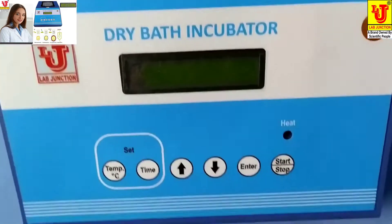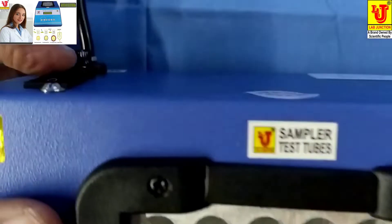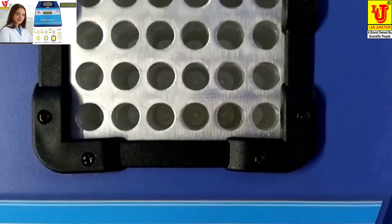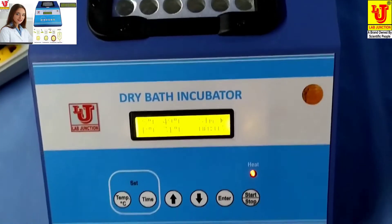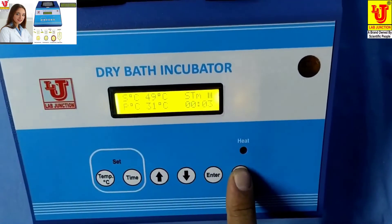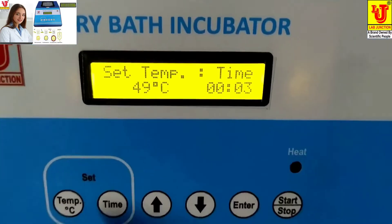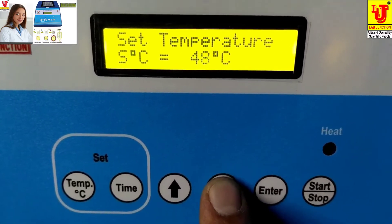How to use this dry bath incubator: switch on the instrument. These are the racks for placing test tubes. First, you have to set the temperature. For example, I am setting the temperature to 37 degrees.